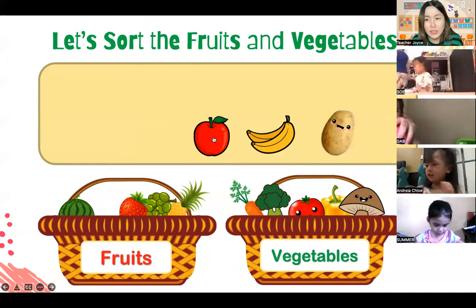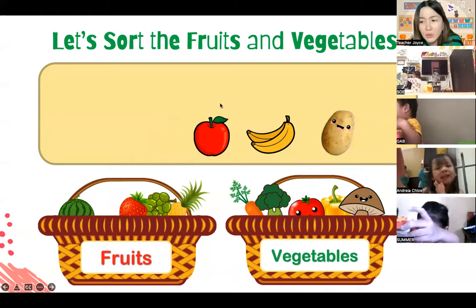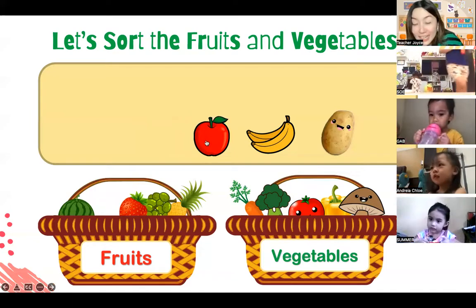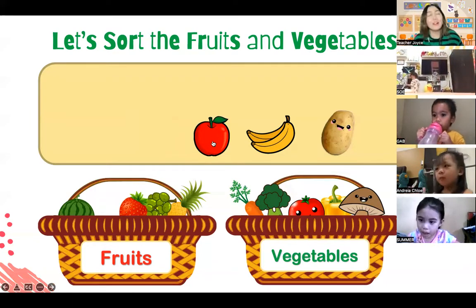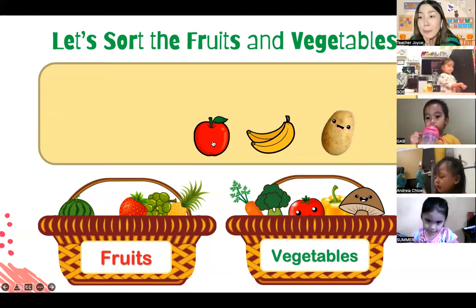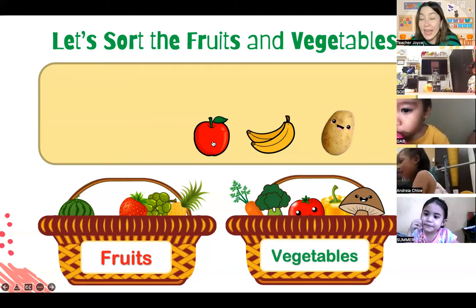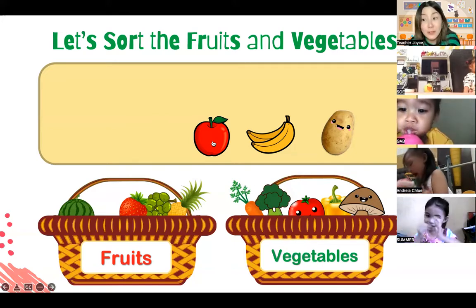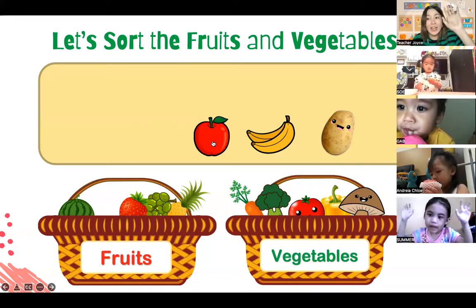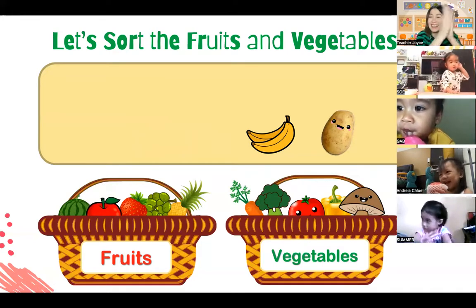And I think everybody knows this red thing very well. Andrea, do you know what this red thing is? It's an apple! Very good, Andrea. Let's shoot the apple - is it a fruit or a vegetable? Apples are fruit, so let's shoot it in the fruit basket. Zoe, let's shoot it - ready? One, two, three - shoot! There it goes now.